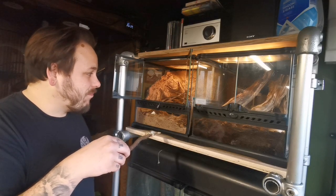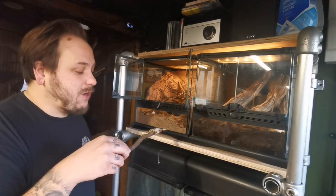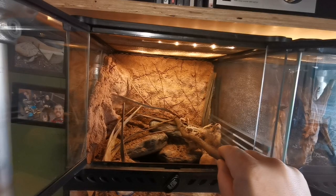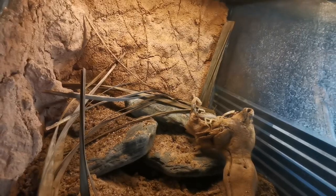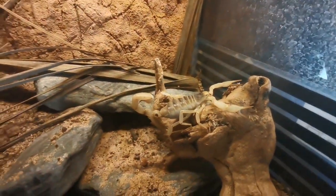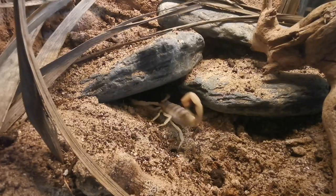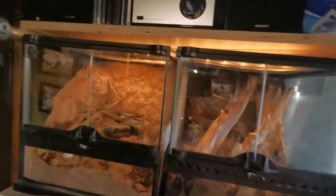I'm pretty happy with that vivarium. We've got the heat mat on the side providing a hot spot for my scorpion — and my centipede as well. All that's left is to put her in the viv. That'll do it for this video, guys. I hope you enjoyed it — nice little build for this one. Don't forget to like, subscribe, and find me on Facebook, TikTok, and Instagram. I'll see you guys in the next video.